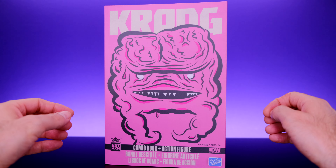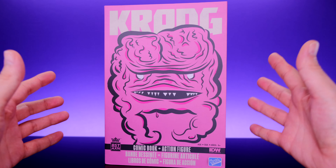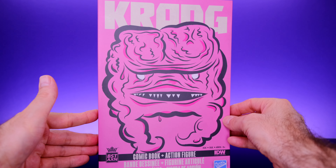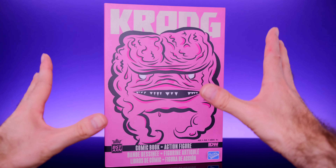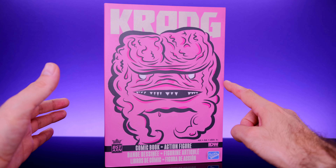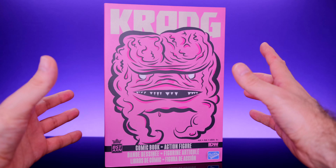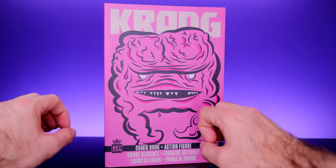Hey, what's up everybody, welcome back to Unparalleled Universe for another action figure review and showcase. Today we're taking a look at the brand new Loyal Subjects Best Action Teenage Mutant Ninja Turtles Krang comic book and figure set. This is a dope box, I love the way this looks. Huge shout out to Loyal Subjects for sending this out to me.